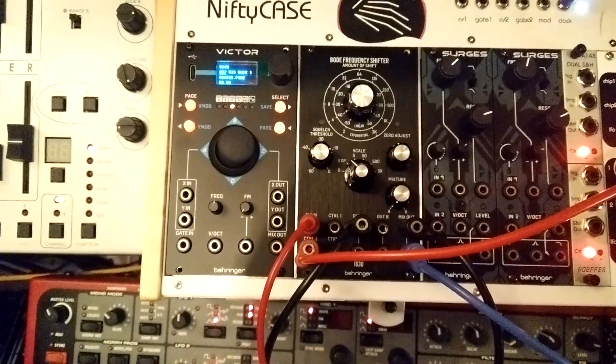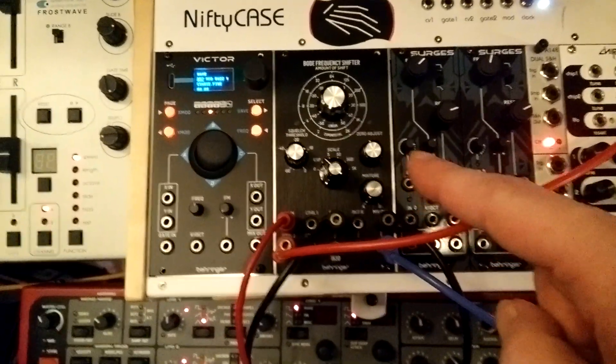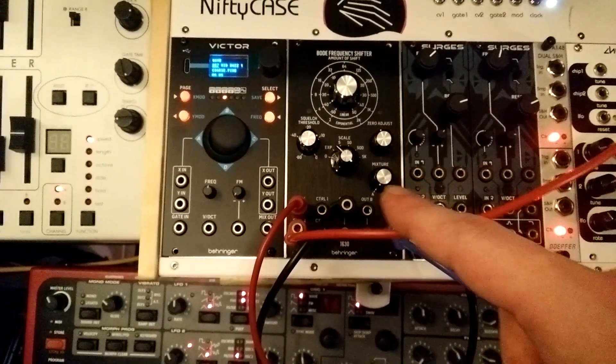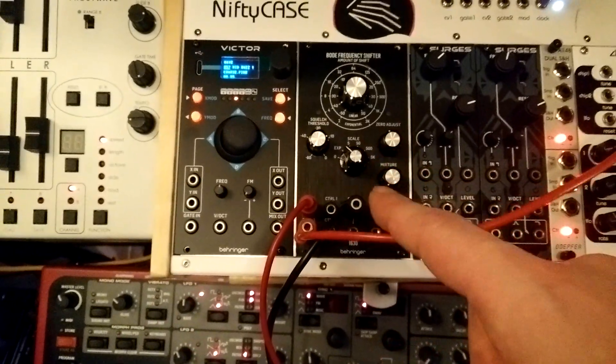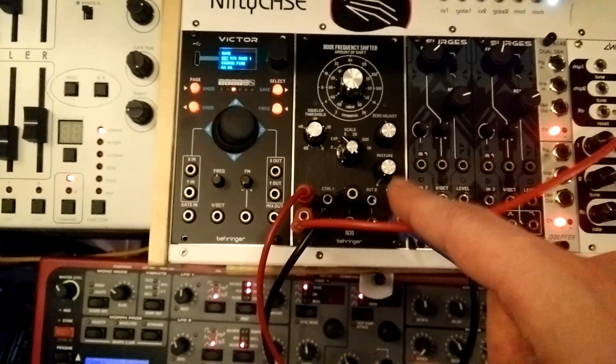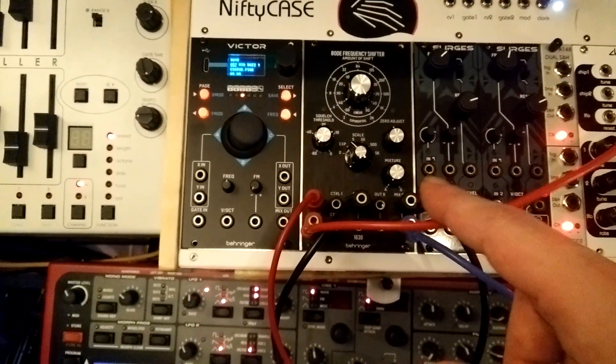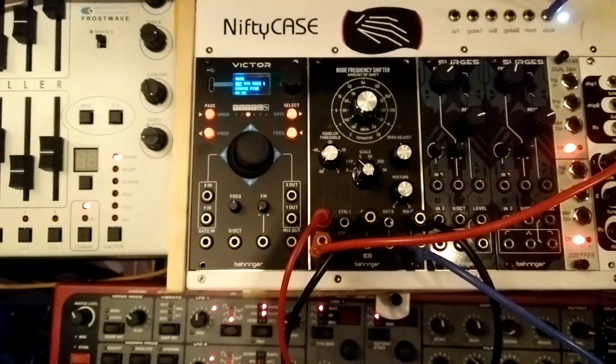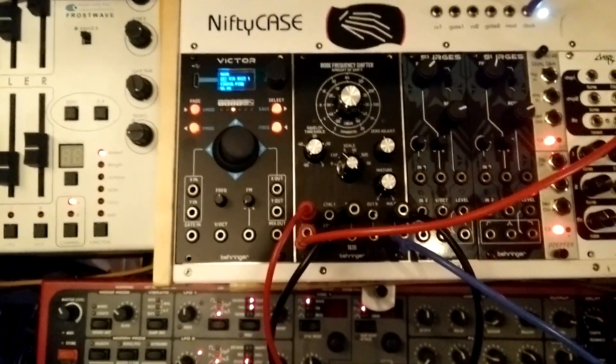There's a new addition to the Eurorack system — it's a Bode Frequency Shifter clone from Behringer. When I started getting into synth, the Bode Frequency Shifter was one of the rarest and most expensive modules. I think a couple of Buchla things might have been up there as well, but I remember them going for like $5,000 in the mid-2000s, which was insane.